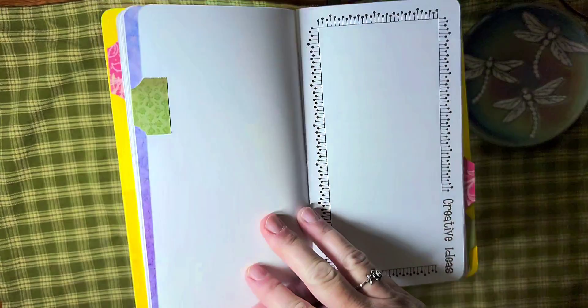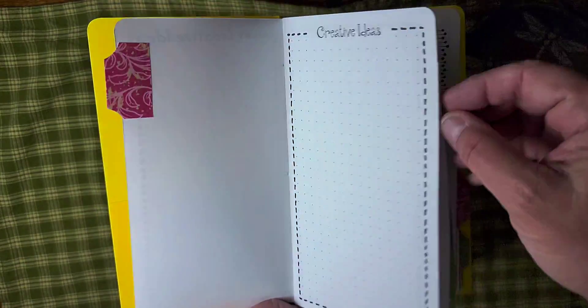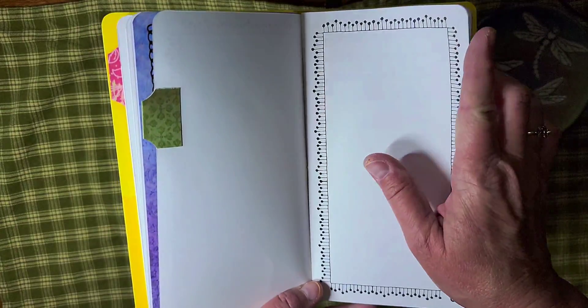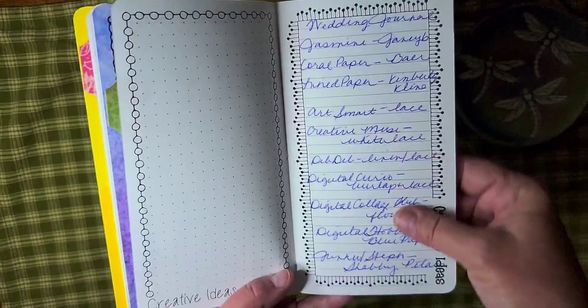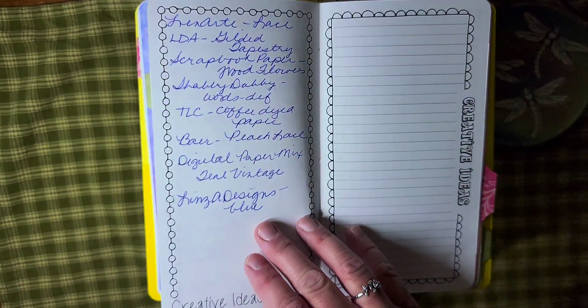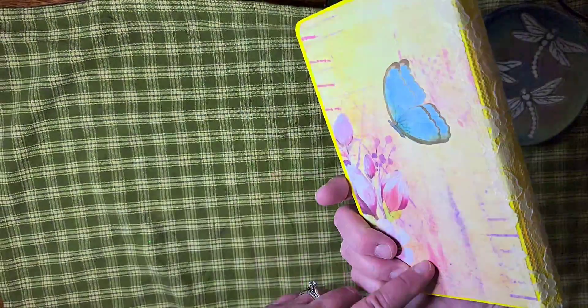I'm also using it for my projects like the one I'm going to show you in just a second. And I'm doing a wedding journal — it's actually a wedding planner journal. I just wrote down all the papers that I'm using so I can find them on my computer the way I have them organized there. So I thought that was a really cute little thing.